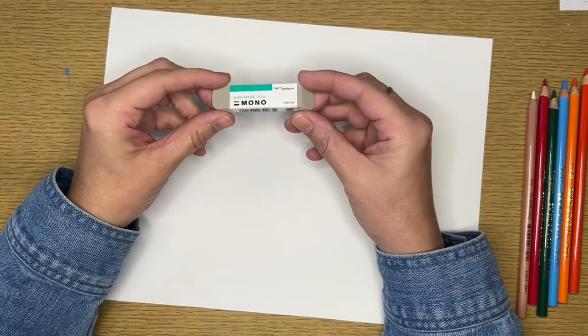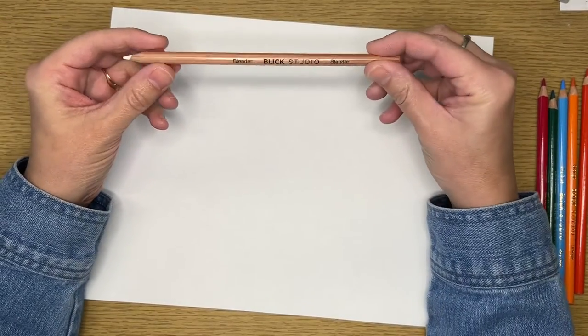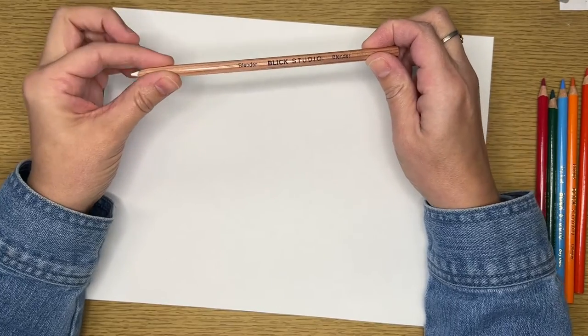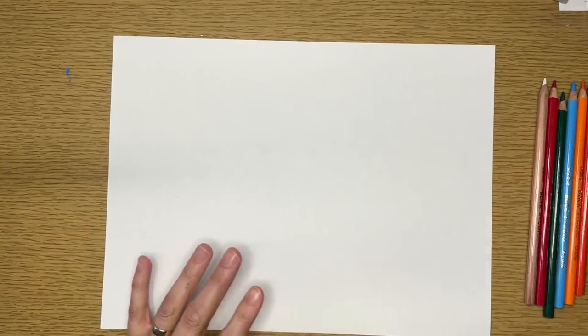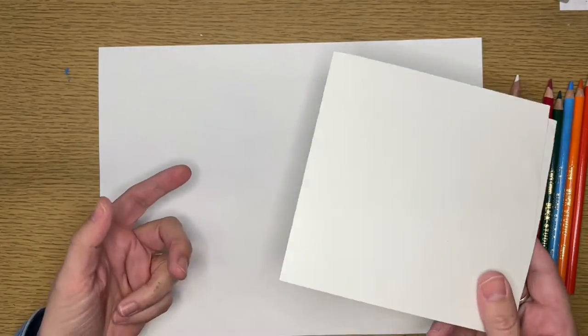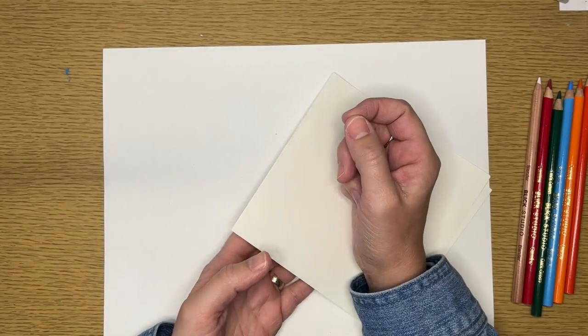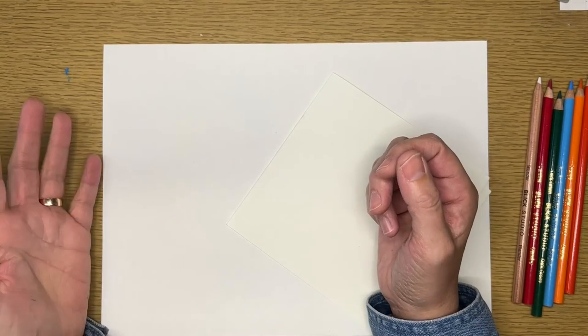I'm also going to show you that you can use certain erasers that are made for colored pencils. This is the one I'm using right now, and I also have a color pencil blender — it's also made by Blick Studios. I've just got a regular piece of 80-pound drawing paper, and I've got a folded-up piece of paper. I like to use this to put my hand on so that I'm not introducing oils from my hands into the colored pencils when I'm shading.